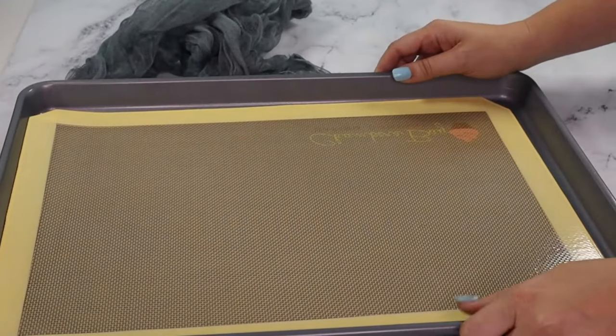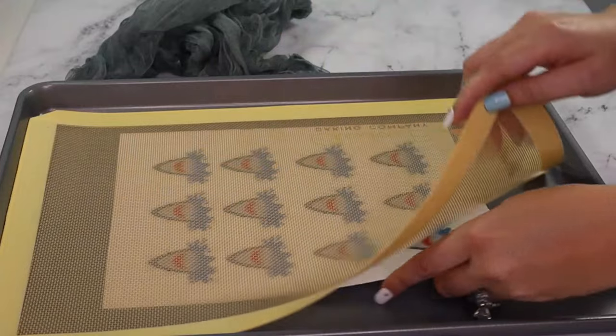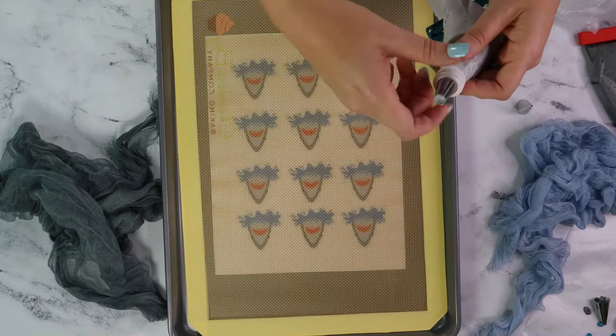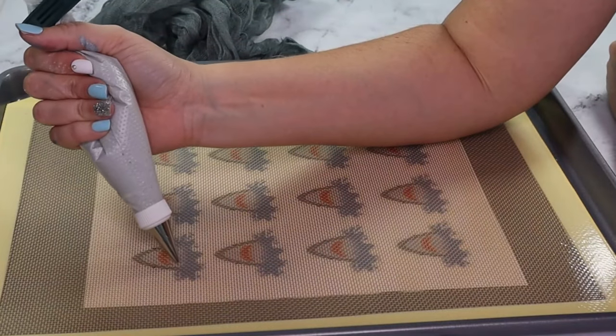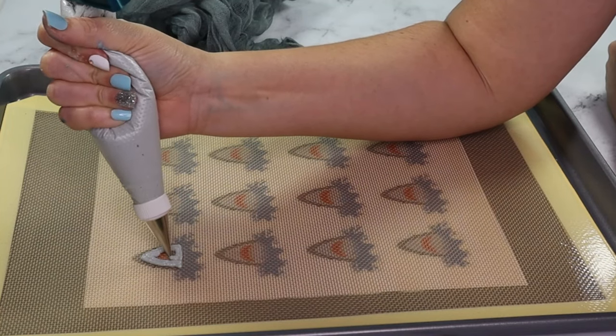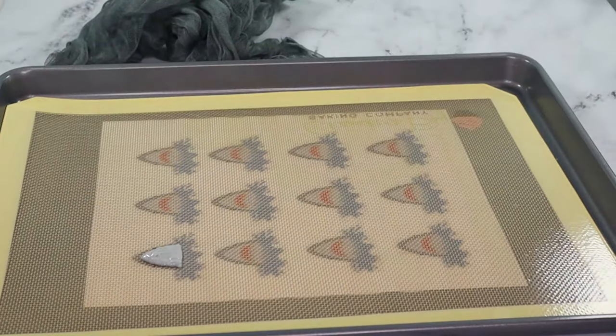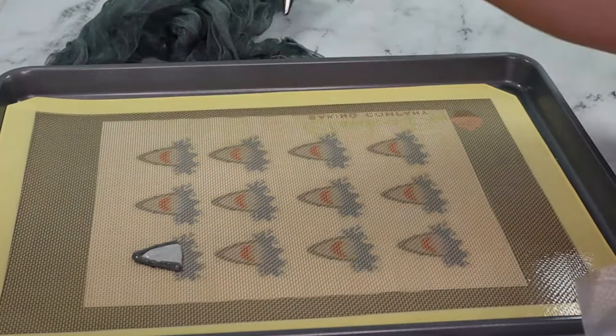Next up, breaching sharks. There's nothing better than air jaws, so of course he's becoming a macaron. First change your piping tips to the size that you need. You can pipe the inner part of the shark and then the outer edge, or the outer edge and then the inside. Whichever one you are more comfortable with, that's the one I recommend you do. I'll show you both ways.